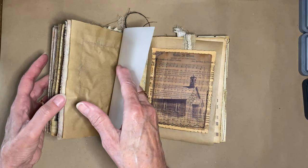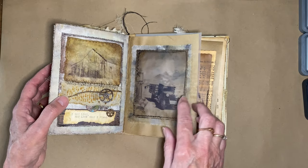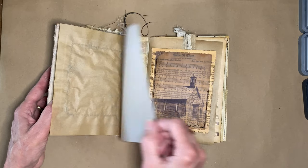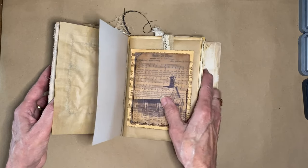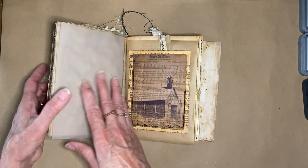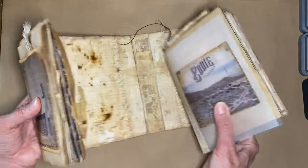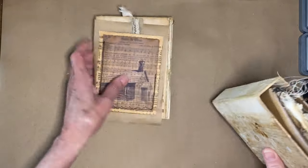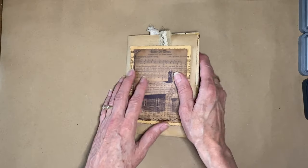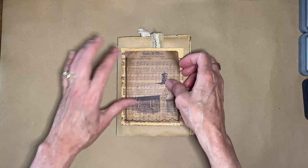The first signature was based loosely on a house in Bodie — it started with the front door and ended with a barn and a truck. I wanted a segue to the next section, so this next signature is going to be based on the church in Bodie. I'm going to take this one out and this will be the beginning.